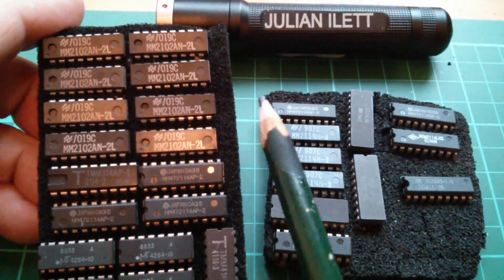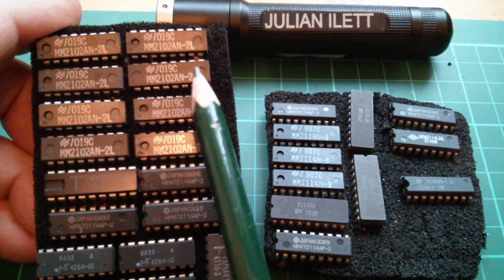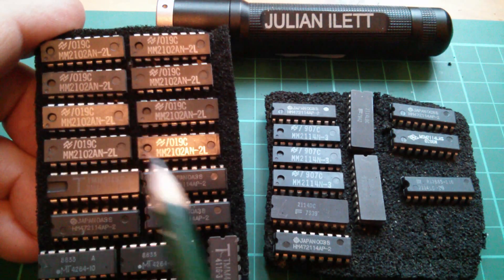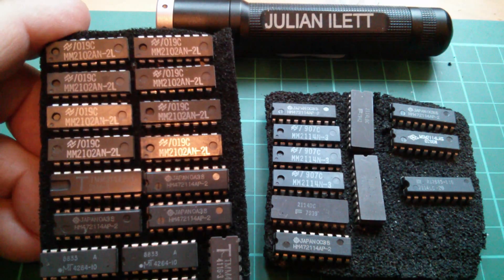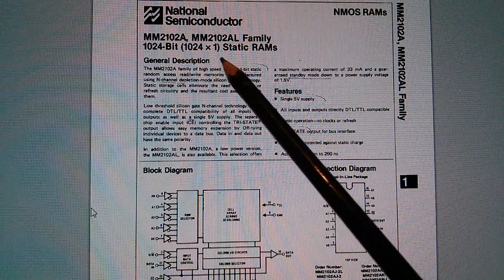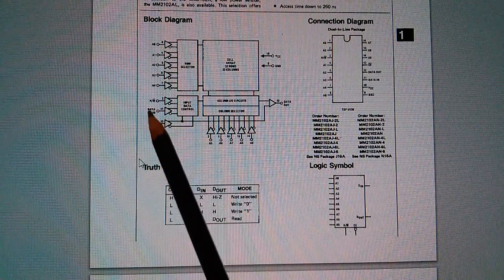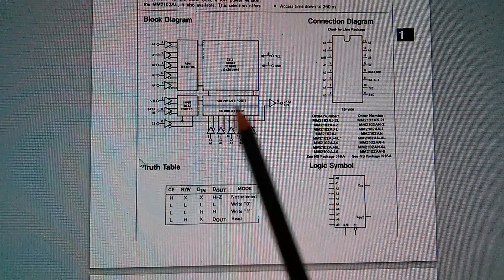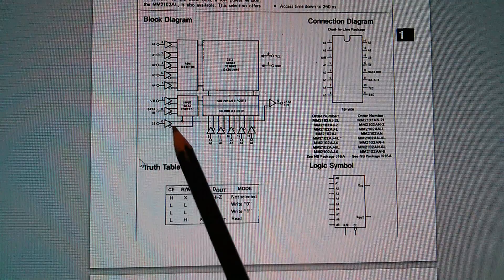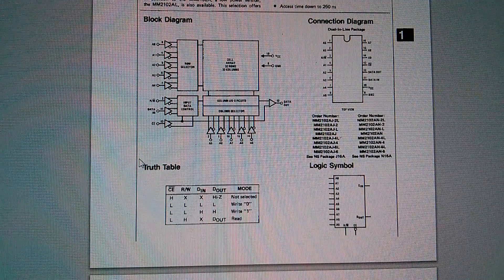We've got a selection of old RAM chips — here are a set of eight 2102s. These are just 1k by 1 bit, so if you wanted a 1k byte memory you'd need all eight of these. Looking at the datasheet: the 2102A is 1024 bit by just one data bit. Interestingly this chip has separate data in and data out pins, whereas normally the data line would be a single bidirectional pin controlled by a read/write line. These ones were split up for whatever reason.